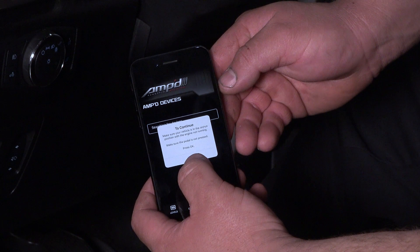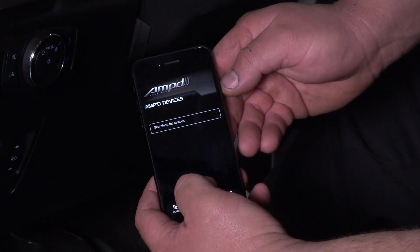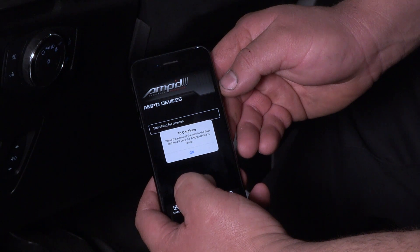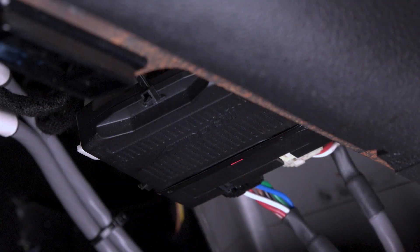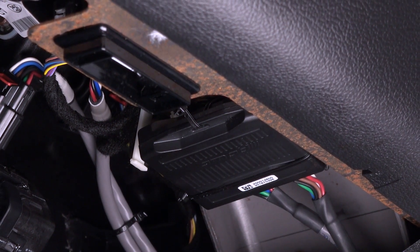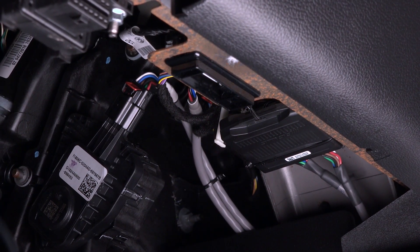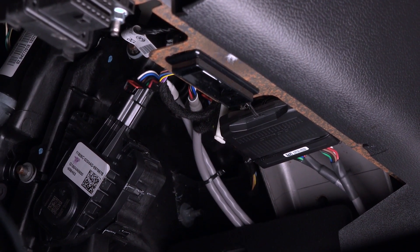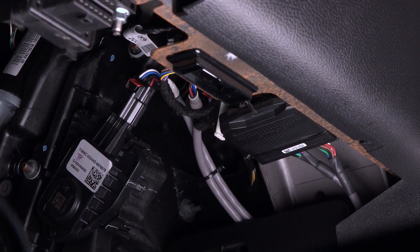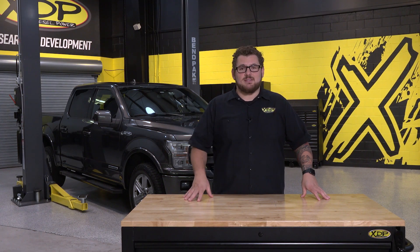If you have any trouble finding your device, refresh the page by swiping down. You should only have to connect to this device on initial installation. The device is connected when the light on the Amped throttle booster is red. Once you're all set up, secure the throttle booster under the dash using the included zip ties. Be sure to mount the device out of the way of the pedal but also in a location where the status light can be seen. Be sure to register your device so you get all the necessary updates.